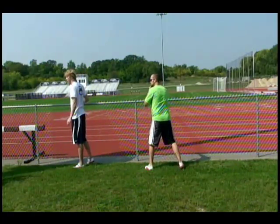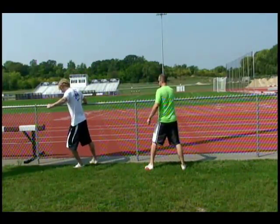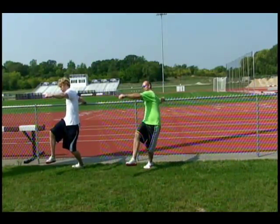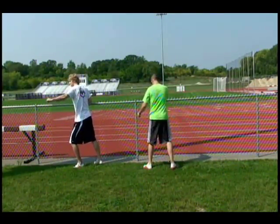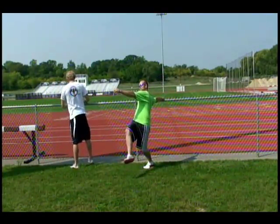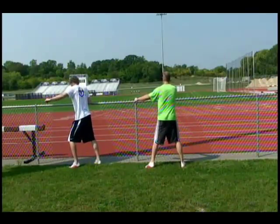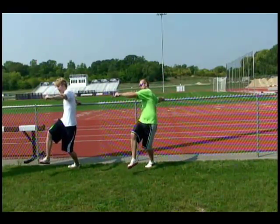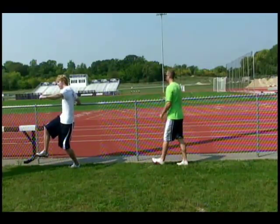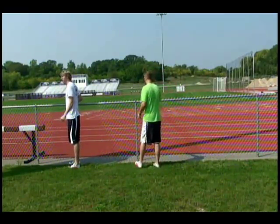You feel that push-pull — you're going to have full extension on the left leg while you're driving the right leg. You feel that stretch? The fence acts as a disc and that's exactly what we're trying to do — keep the disc back as long as possible.